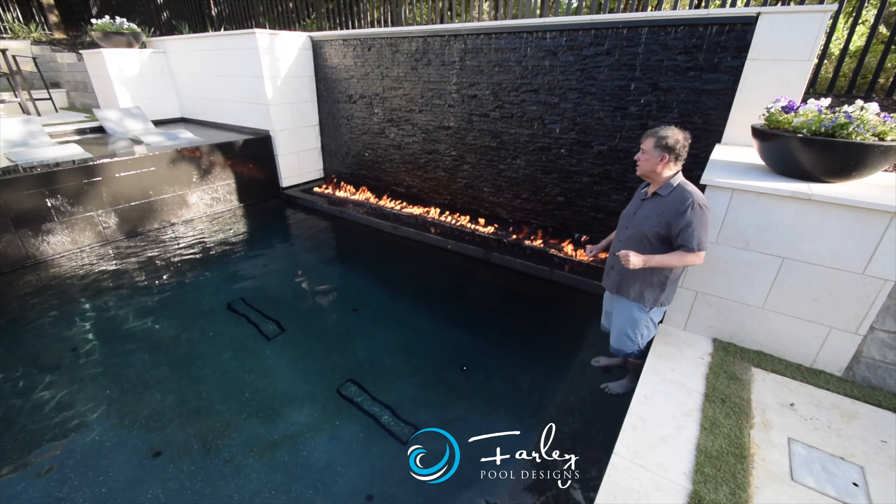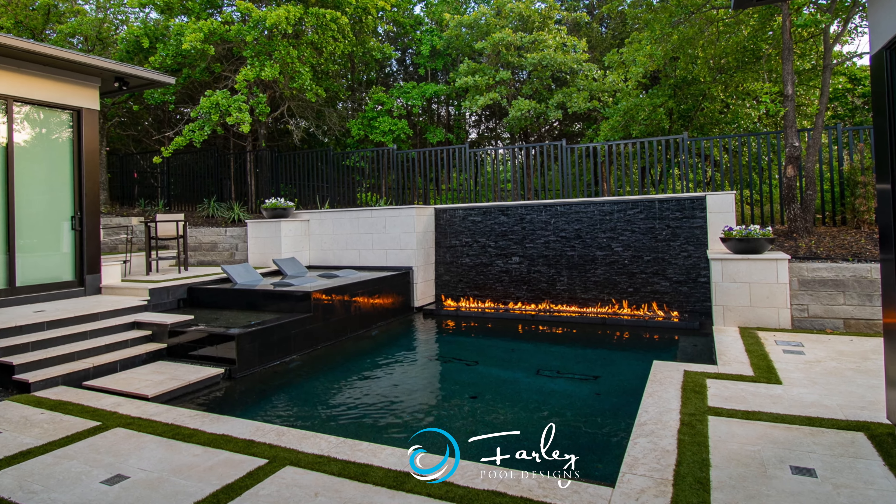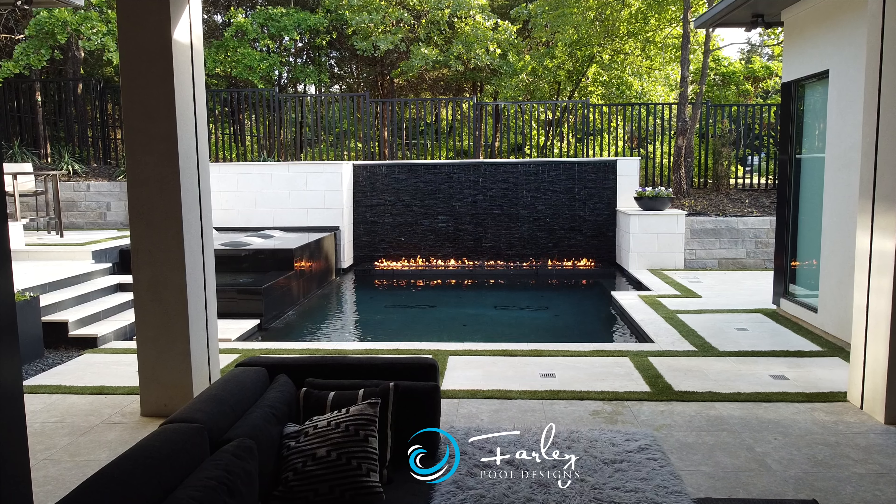This is Mike Farley coming to you from Westlake, Texas. What is it? It's a water wall. It's amazing. So we come into the front door and we see fire and water.